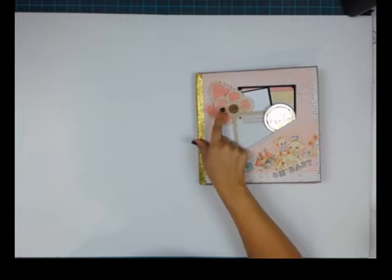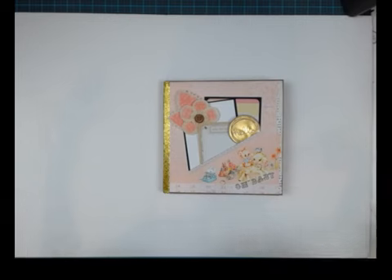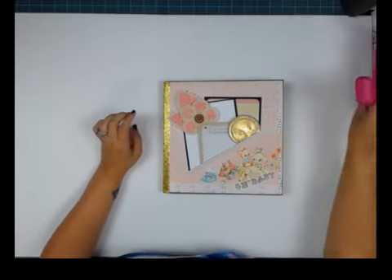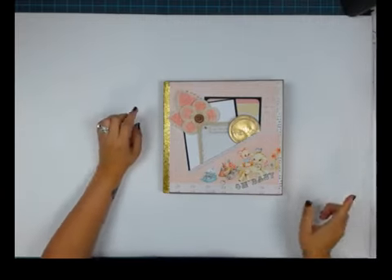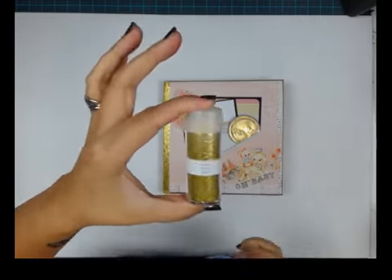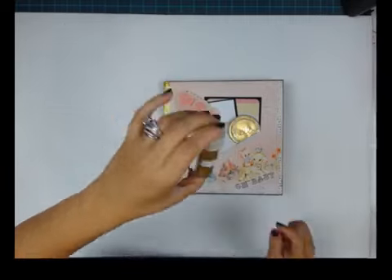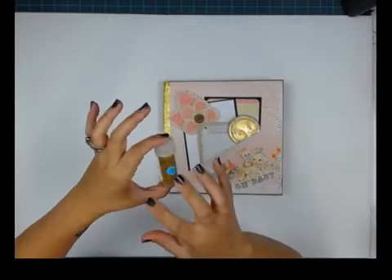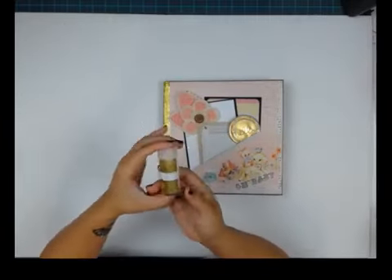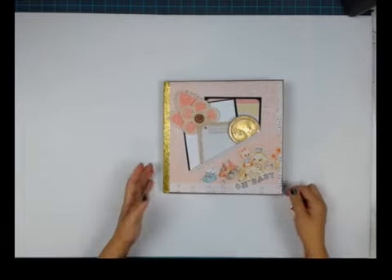This flower is from the Heaven Sent collection by Prima. Everything else you see here is from the items I just pointed out. For the glitter, this is a Martha Stewart fine micro-glitter — it's called Citrine — and it comes in the multi-pack of glitters they offer at Michaels.